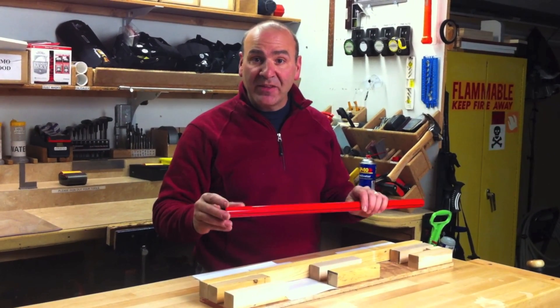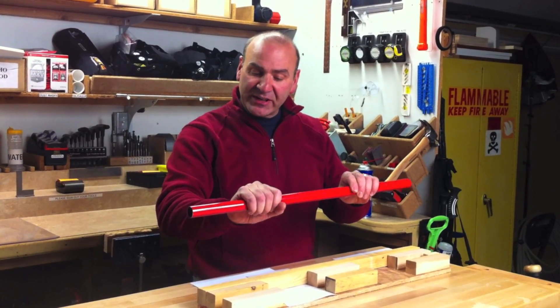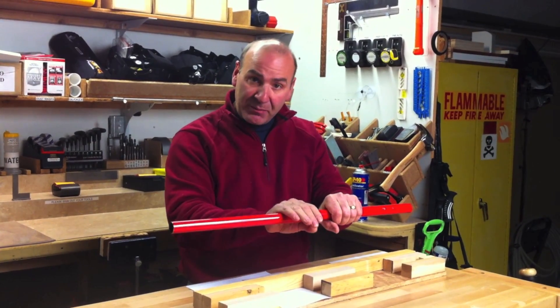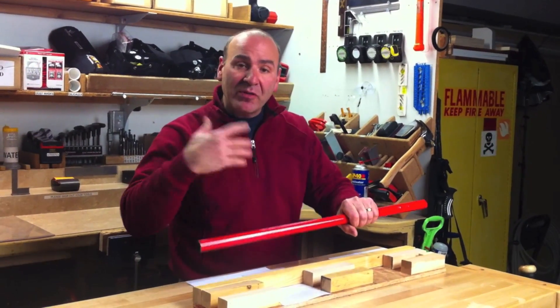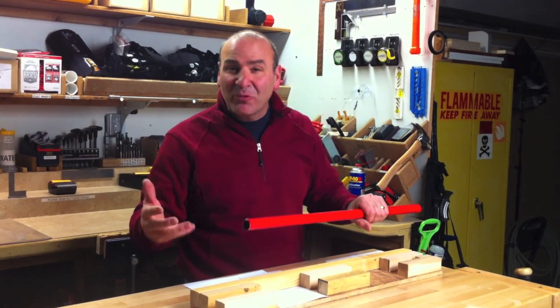This is an example of poka-yoke, the Japanese word for mistake proofing. We have a pole here that we have to put a 6-inch label here and a 6-inch label here, with a 6-inch space in between the two and 6 inches starting from that end. We want the labels to wrap on there straight and we don't want it to be a hassle. We want it to be really easy.